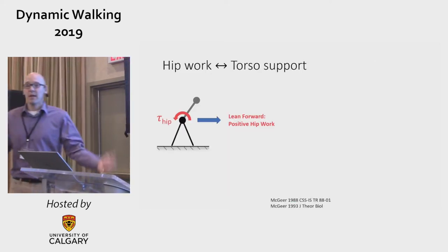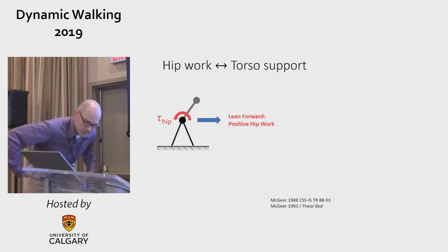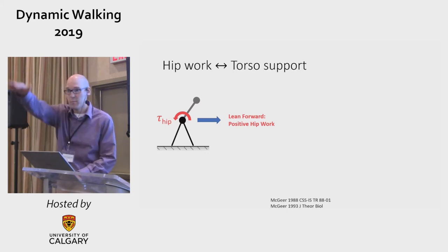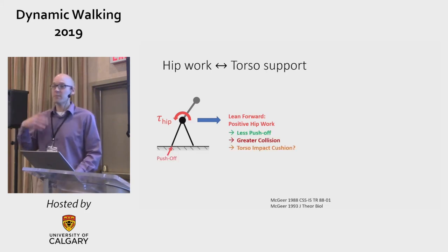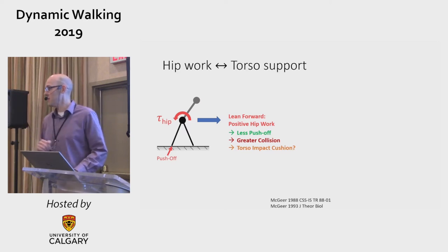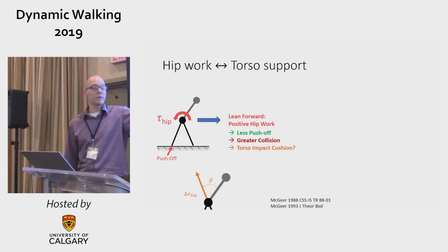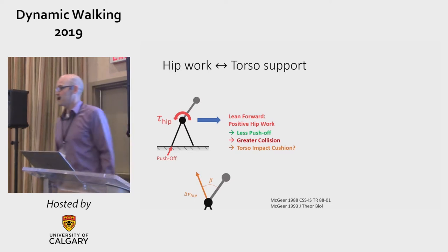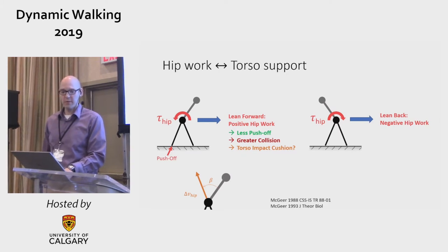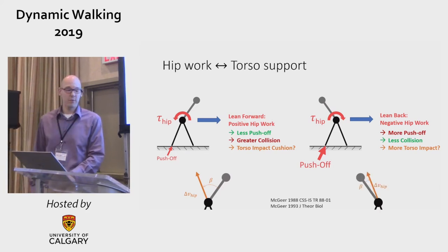Farther back, McGeer had findings about what you might use a torso for. If you lean it forward, you get a torque on your torso pulling your trunk up, which causes positive hip work as you push your leg through its excursion. That's work in, meaning you should be able to reduce push-off — but it should result in a greater collision, since push-off is what keeps collision low. There's also a possibility of a torso impact cushioning effect, by making the change in velocity the pelvis goes through not aligned with the axis of the torso, giving a lever effect that makes the collision lower. Or you can lean back, giving negative hip work — a braking effect — which you'd have to overcome with more push-off, reducing collision but possibly leading to greater torso impact.